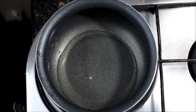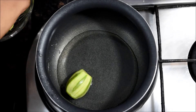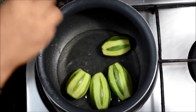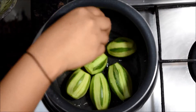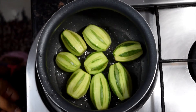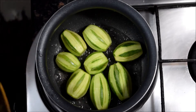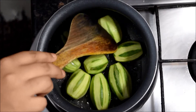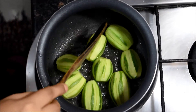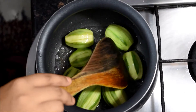Now heat a pan and put around half a cup of oil into it. Now the oil is warm enough, I am adding the parvals into it. This will make it so good.